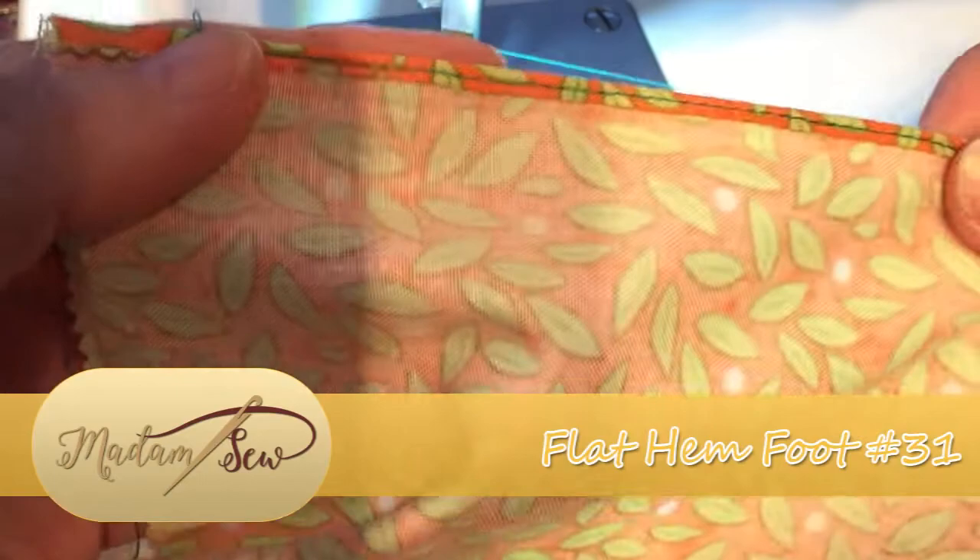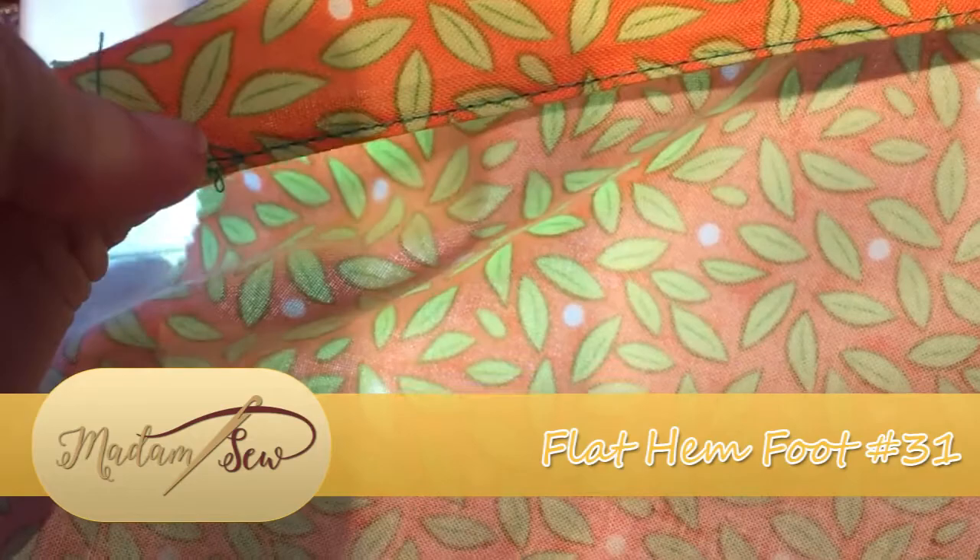Here you can see where it has been stitched through the centre of the rolled hem and it's beautifully even on the other side.